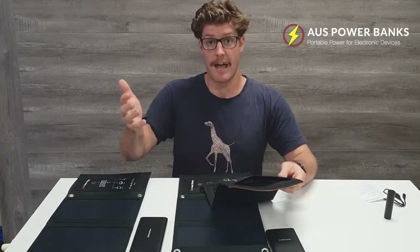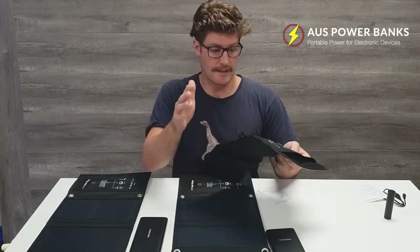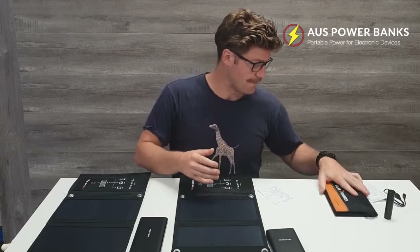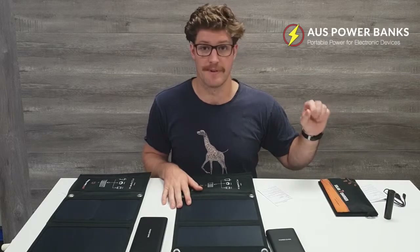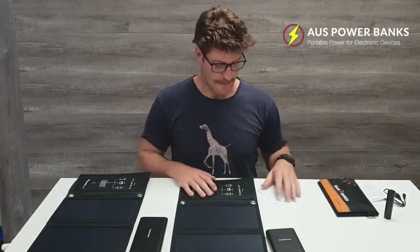And if it rains or whatever, these are all waterproof as well, so you're not going to be worried about your phone getting wet. So that's the 7 watt — really, really good option. Like I said, if you're just on a day trek somewhere and you want to be super low and compact, that's definitely the way to go.